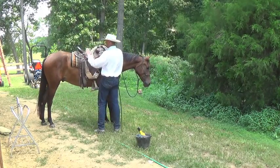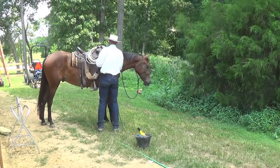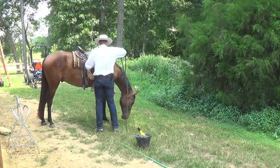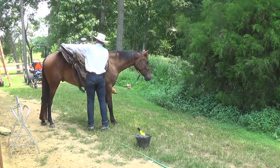You don't want that saddle to flop on their backs — you want to set it on there. When you take the saddle off a horse, don't just pull it off; it'll tweak their withers a little bit. What I like to do is unweight it, come back with it, and drag it off.